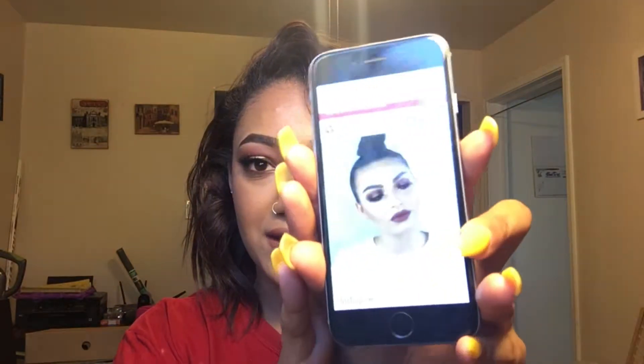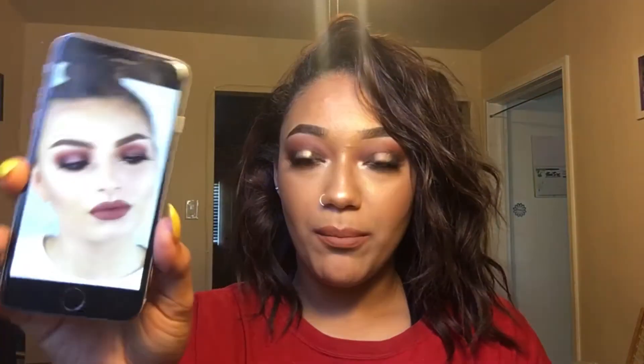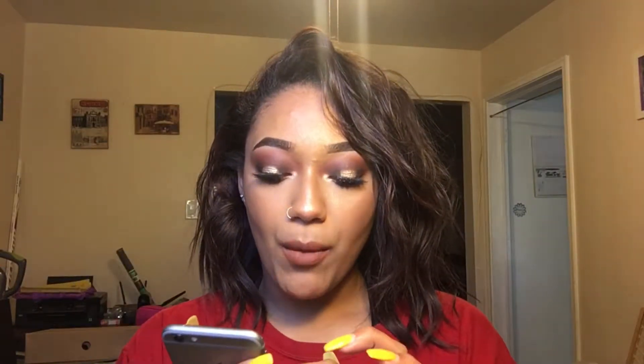Hey guys, welcome back to my channel. Today we are doing this look that is on my eyes right now. It is inspired by this picture of Shelby — I'm going to zoom in a little bit. It's not the exact same, but it's pretty much what I got my inspiration from. The lid shade is different because she used sort of like a rose gold and I used kind of like a goldish tint. I really love how it came out, how smoky it is. I don't think she used black but I used black so it could be smokier.